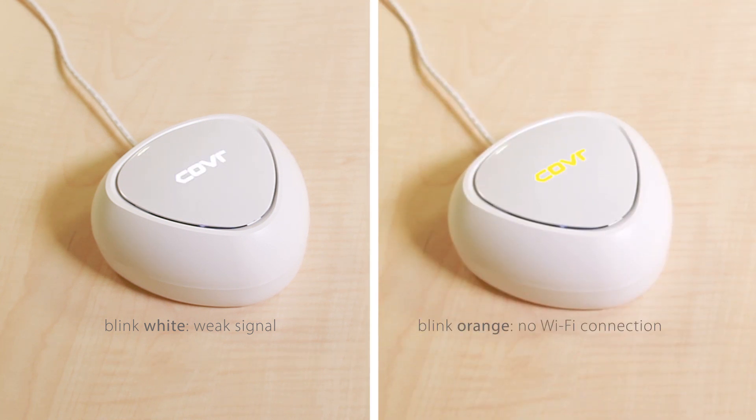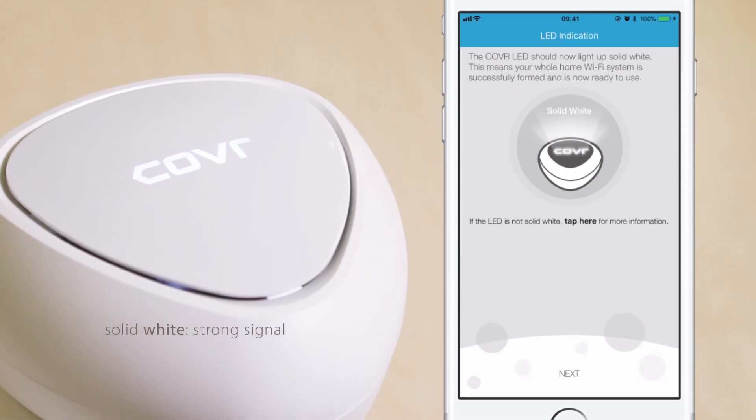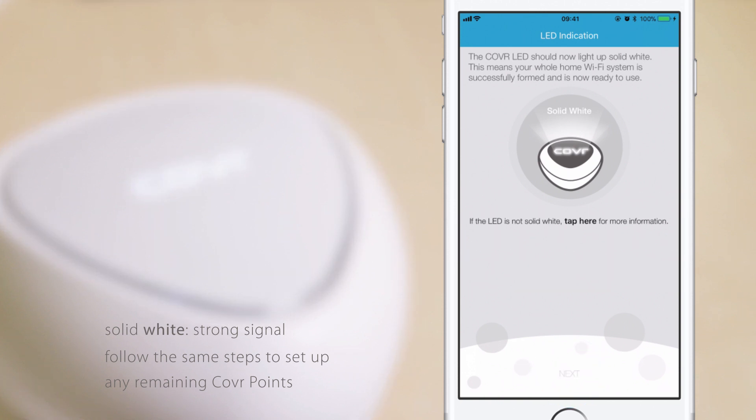If the cover LED is blinking orange, it means there's no Wi-Fi connection. Check if cover point A is turned on, and try moving the cover point closer to cover point A to improve the signal. Once the cover LED lights up solid white, it means the cover point has a strong signal. Follow the same steps to set up any remaining cover points. Tap Next to proceed.